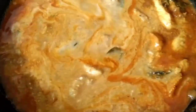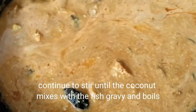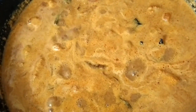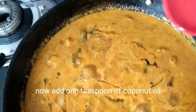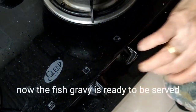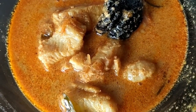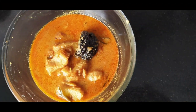Keep the gravy on medium flame so it doesn't evaporate too fast. Continue to stir until the fish gravy boils. Once boiled, add one teaspoon of coconut oil and smear it across the kadai. Raise the flame to high for a moment to let some liquid evaporate, and the fish gravy is ready to be served. Fish gravy can be had with rice, chapati, parotas, etc. It's a very tasty dish that smells and tastes great.